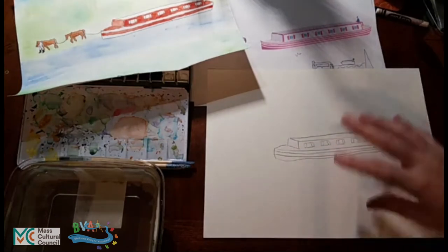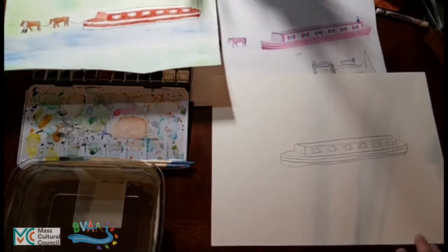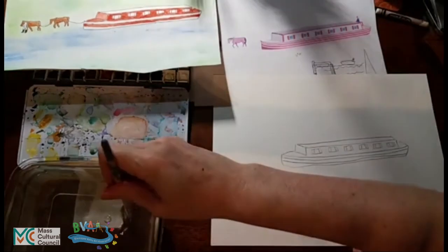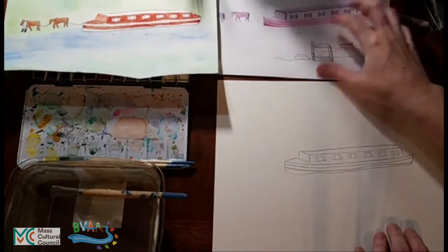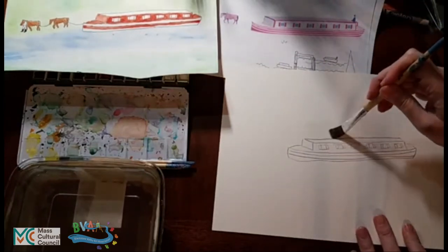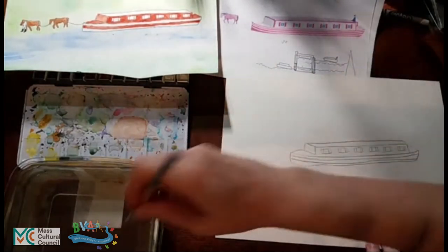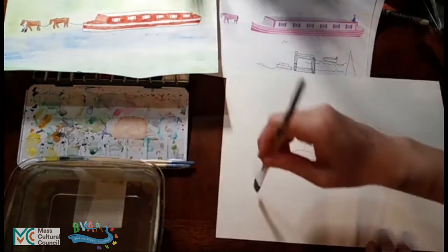Now I am going to do the background. I am going to go for a more abstract kind of version rather than detailed. I will take a nice big brush and start with water, wetting the entire background. This is drying very fast so we will see if we can get it all done before it dries again.